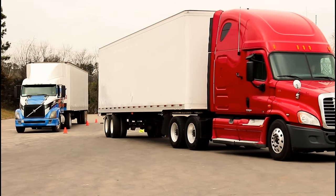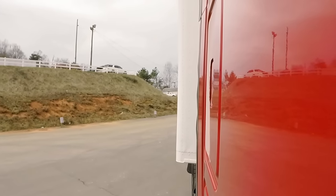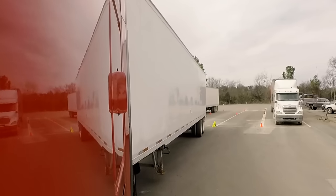Now I'm going to start cutting it back the other way so we can go straight into our lane. I want to keep it tight to my driver's side because my passenger side is my blind side right now — I can't see it. So I want to keep it tight to my driver's side.